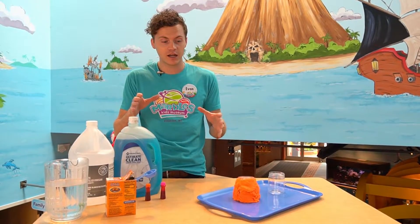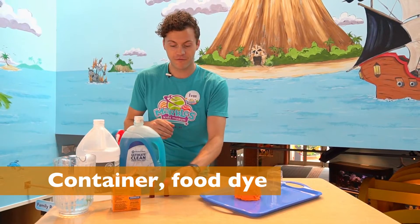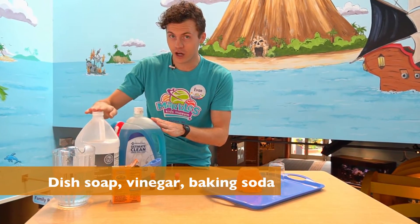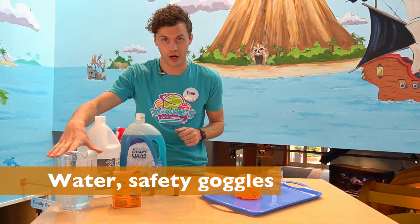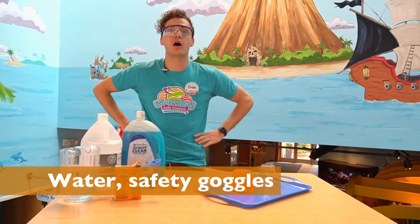All you're going to need is a plastic container just like this, some food dye, dish soap, vinegar, baking soda, and water. And don't forget, safety first — our safety goggles.